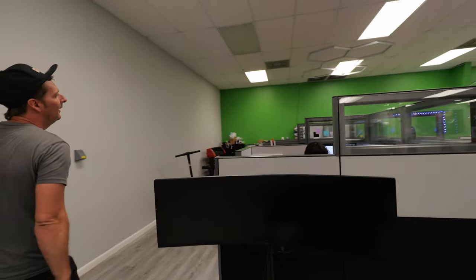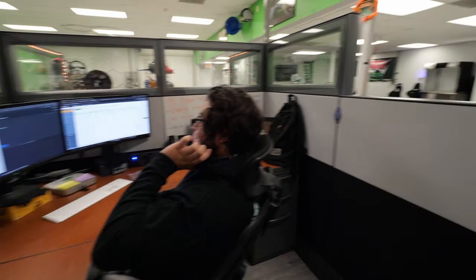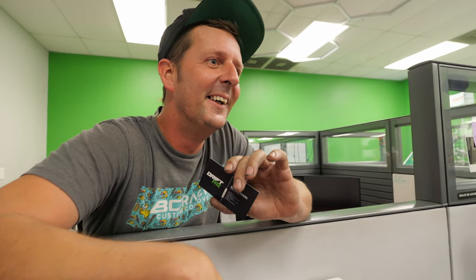We have Adrian over here — he does order processing. So anything we don't have here in stock, Adrian is your guy. He makes sure parts are getting sent on time, that the manufacturer actually has them in stock when you order, and handles all the drop shipping. He has to wear Timberlands to work every day — that's a job requirement. Here's his business card.